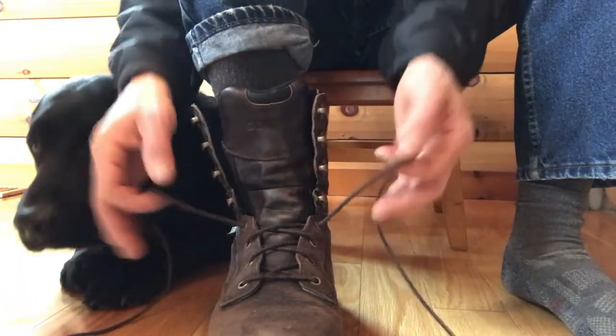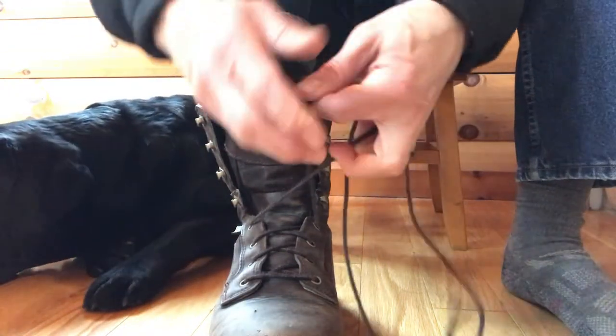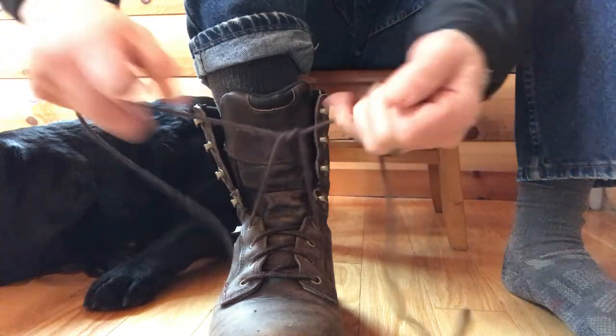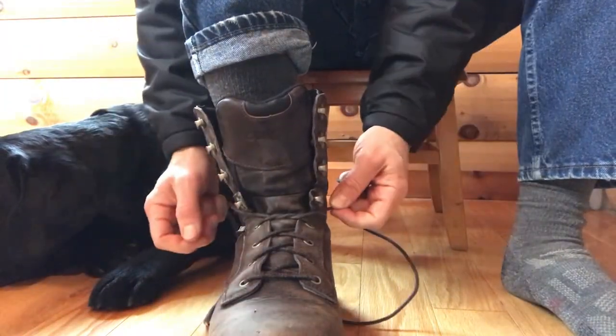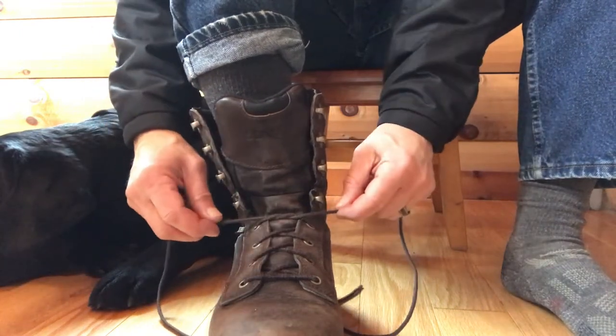My foot's already in the boot. I'm going to take the lace and simply do a cross tie like that, and I'm going to cinch the lace down to tighten it over the front of my foot and ankle, and then I'm going to approach the hooks.